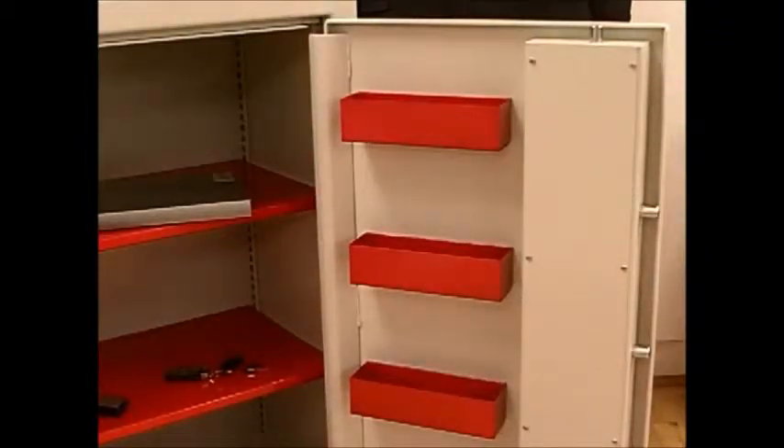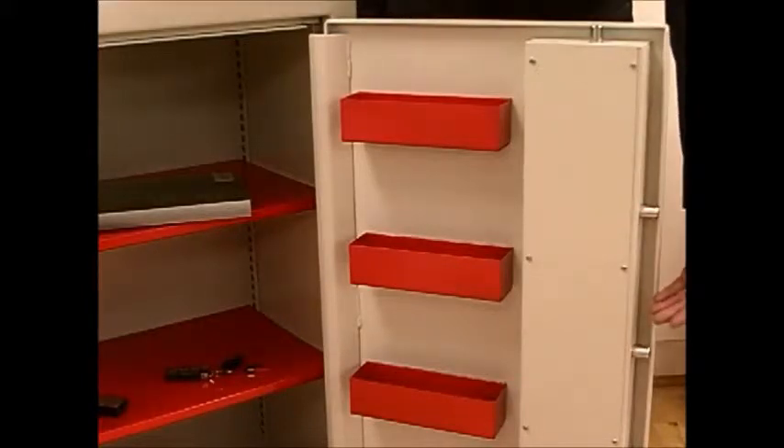The SteelStoe range has been tested to the FG Burglary Standard Test, giving this unit a £3,000 overnight cash rating. The door incorporates three-way moving bolt work, locking top, side and bottom.